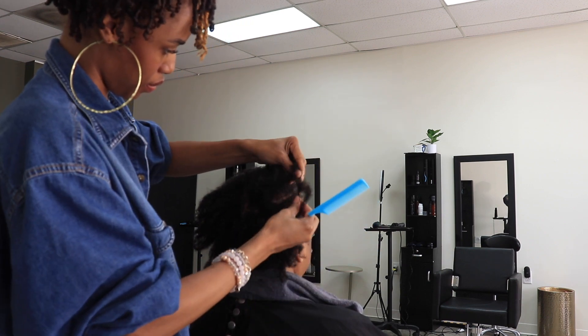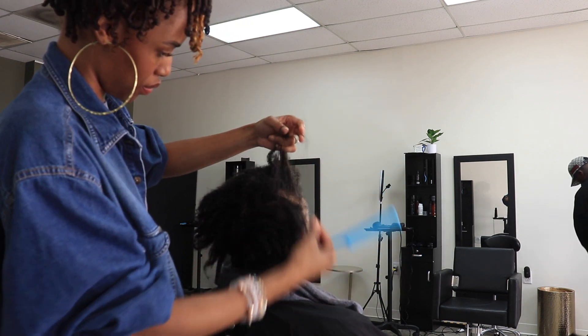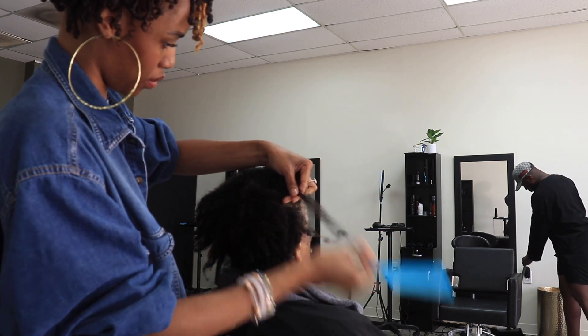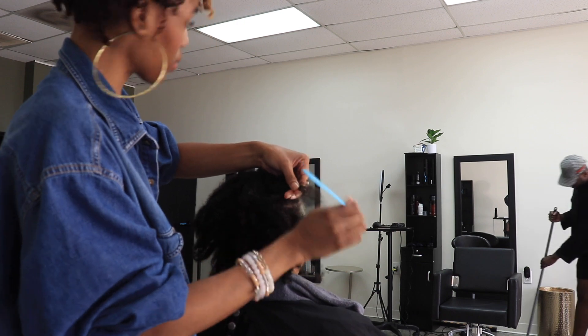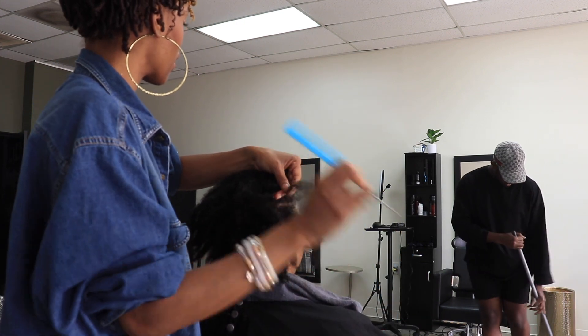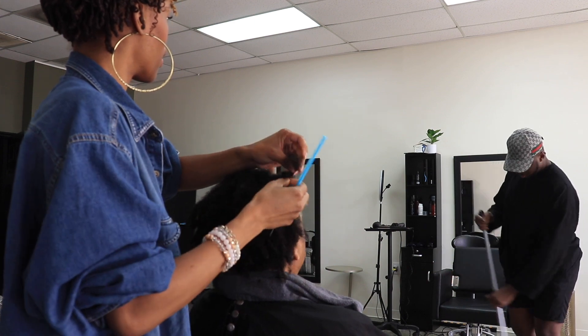Because I'm usually doing my hair on myself at home. I just decided to bring y'all in and show y'all a little of what I do on the daily. So here I am servicing a client.